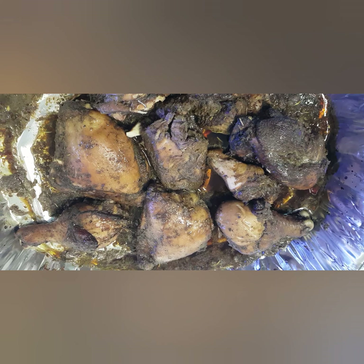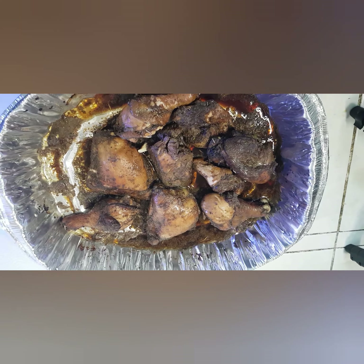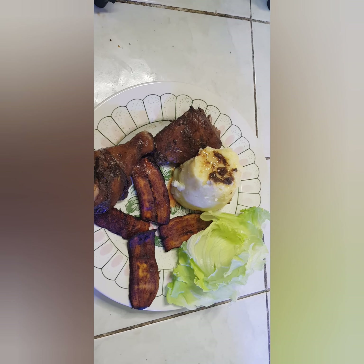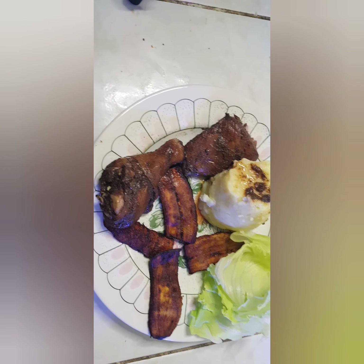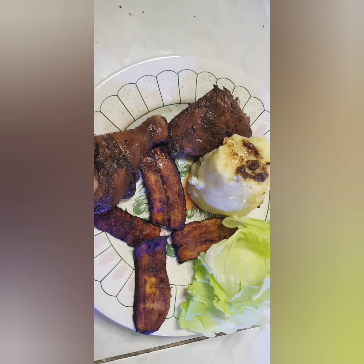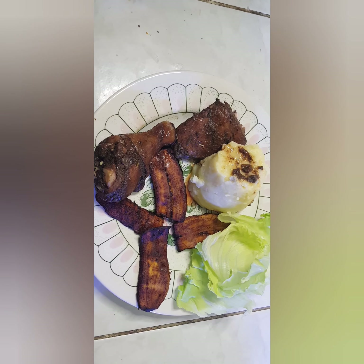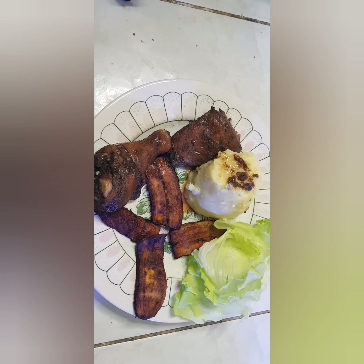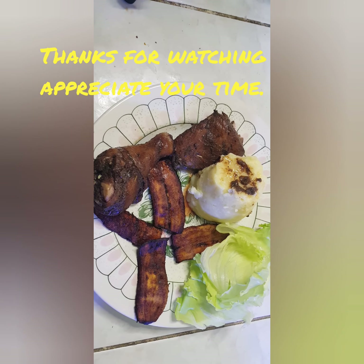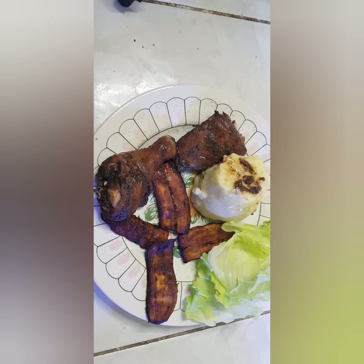I appreciate all my subscribers and viewers — we just continue to do the work. Blessed love. See the finished product all plated: mashed potatoes, plantains, a chicken leg, and a piece of chicken breast — you know, can't leave out the vegetables, some lettuce. This is how we do it. Leave a comment if it looks good. Subscribe to Wise Choice channel, leave a like, leave a comment — give thanks!